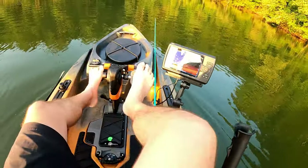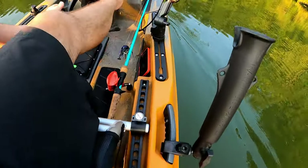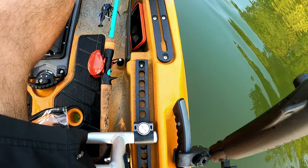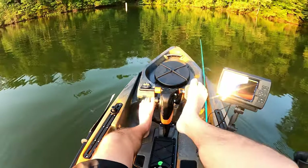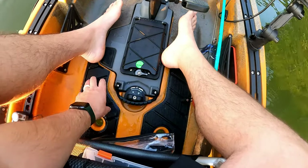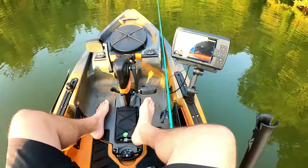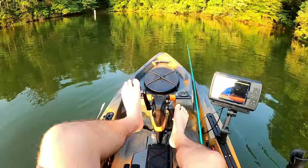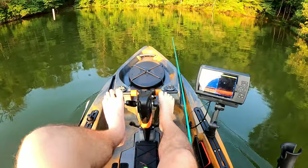I am six-foot-five and the setting I have on the seat is the seventh hole, which gives me a decent amount of leg room. I can stand on the pads and I'm not so close to the drive that I lose my cockpit area. It's a smooth drive — I've been really impressed.